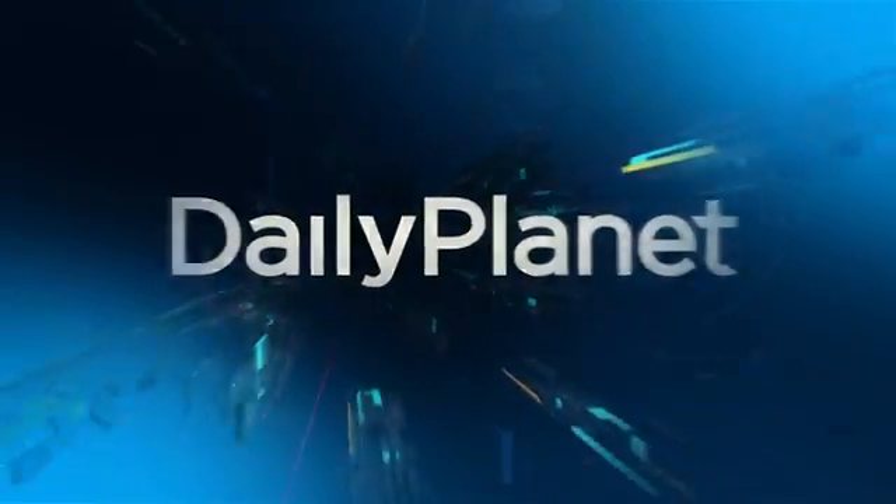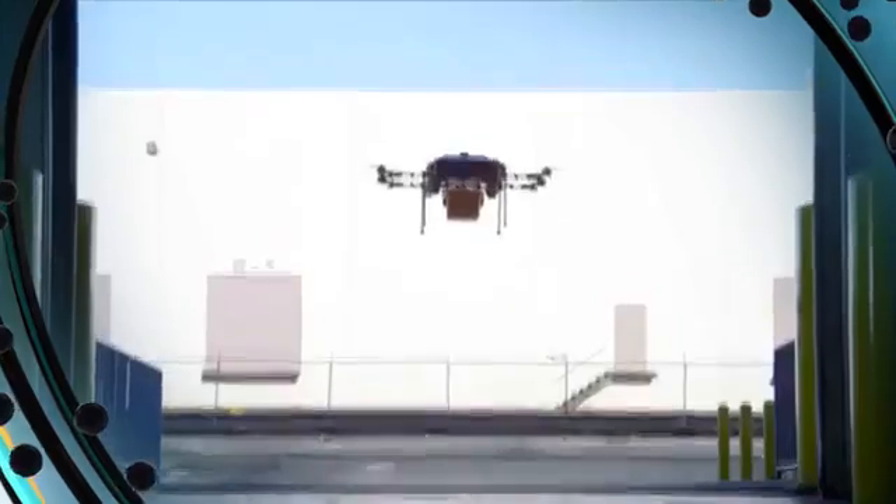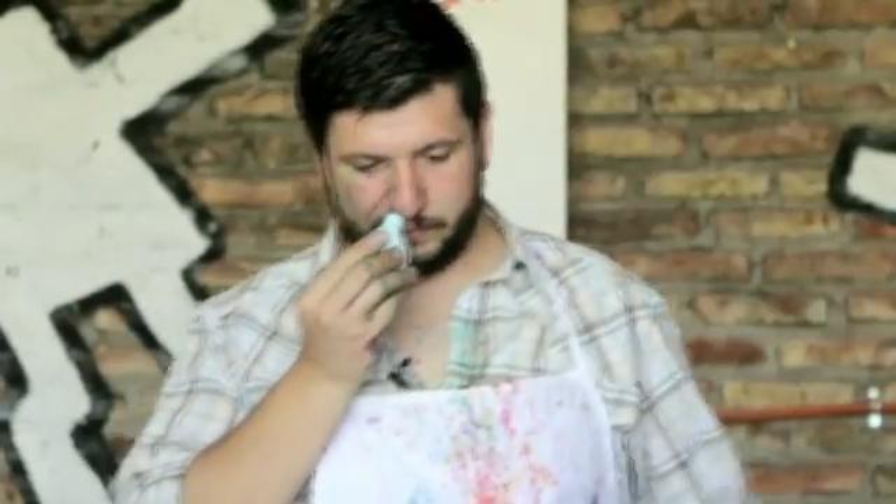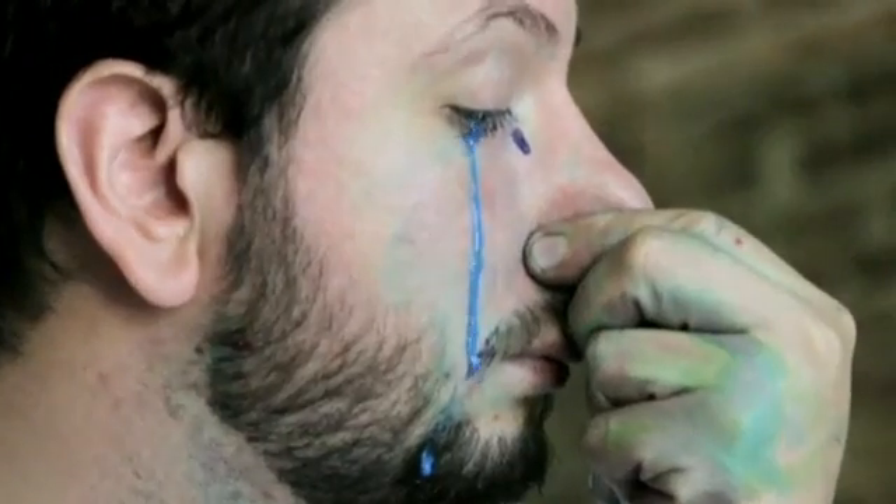Lots more on Daily Planet today. Move over delivery trucks — Amazon drones are taking courier services into the 21st century. Ever wonder what a koala looks like on the inside? Not so cute anymore, are they? And jam this up your nose... and voila, a masterpiece.